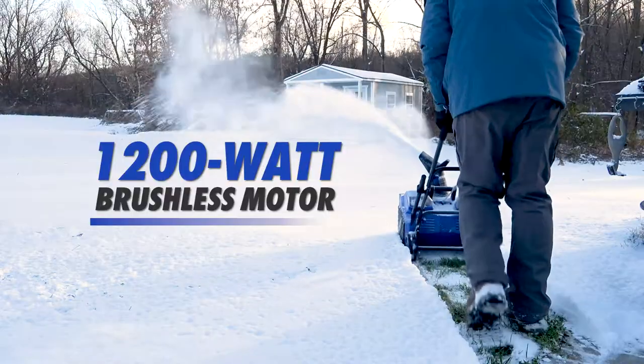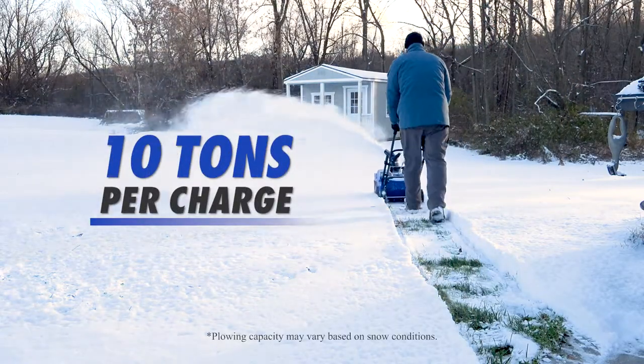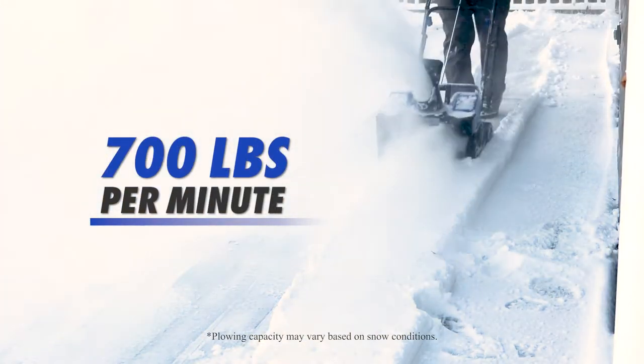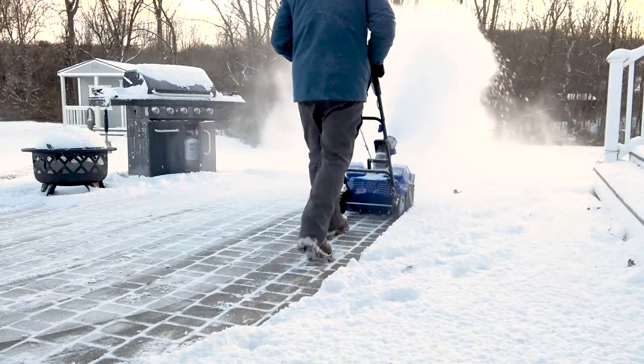The powerful 1,200-watt brushless motor plows through up to 10 tons of snow per charge, up to 700 pounds per minute, while the integrated scraper bar at the base of the unit clears right to the ground without damaging your deck, driveway, or pavement.